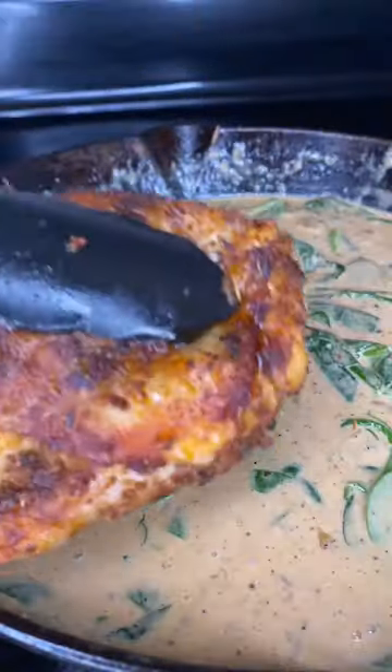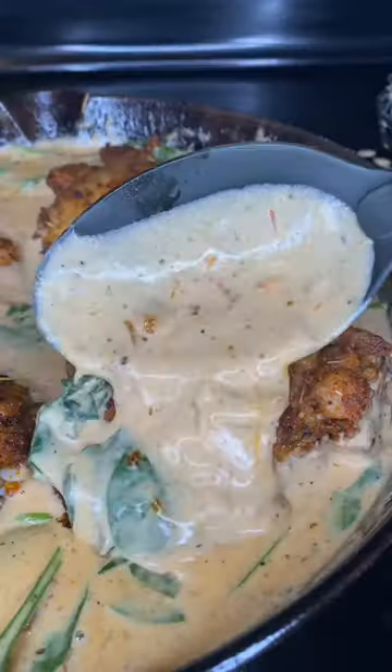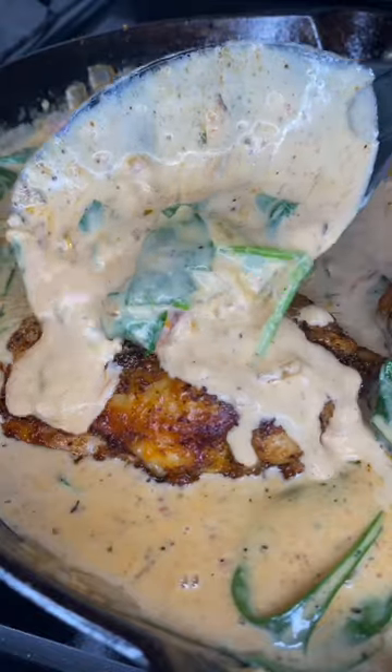Add in a handful of spinach and a half a cup of parmesan cheese. Add back in those chicken thighs, then pop this in the oven for 30 minutes.